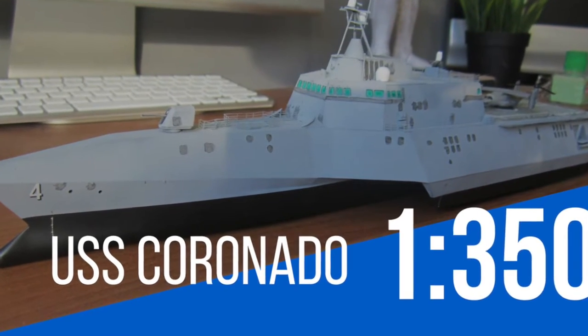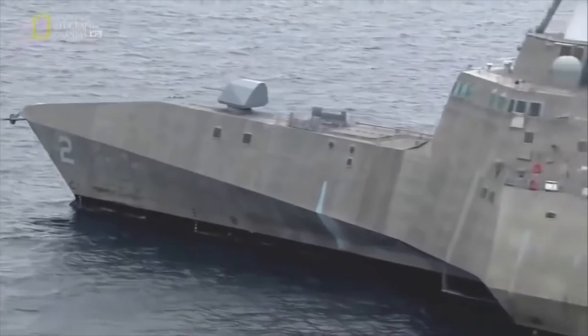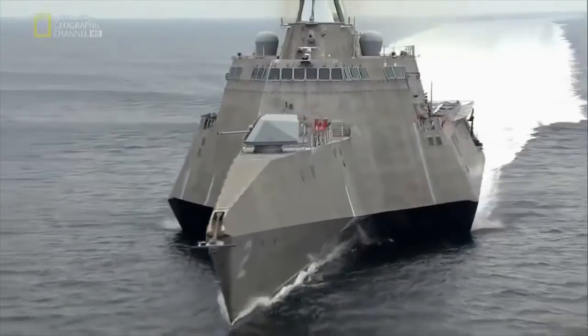Hi there YouTube and welcome to another video from JJ Model Making. The USS Coronado — this is the 1:350 scale Trumpeter kit of the Independence-class Littoral Combat Ship from the modern US Navy.